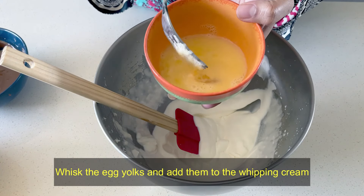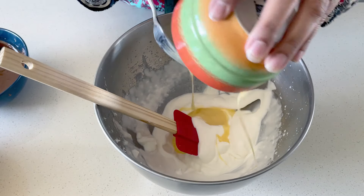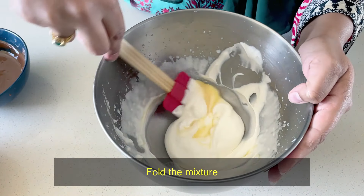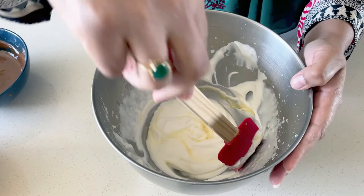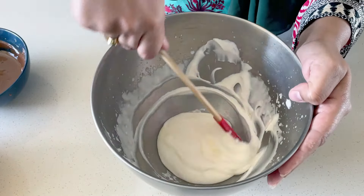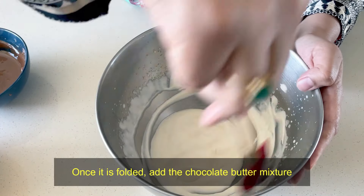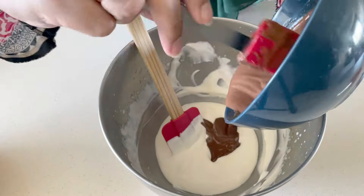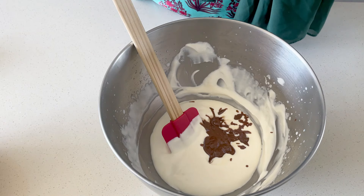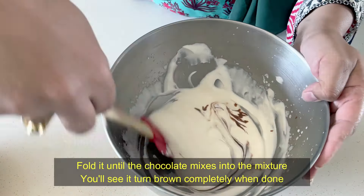Now we have whipped the cream. We will add the egg yolks to the chocolate mixture. This process is called folding — we just have to put it in and fold like this. If the chocolate is a little solid, put it back in the microwave for 10 seconds. Fold it.